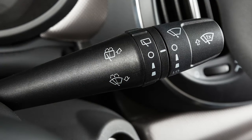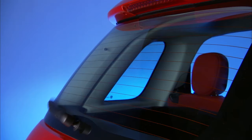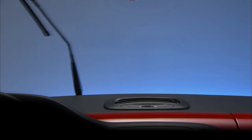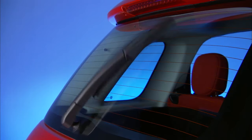To operate the rear wiper, rotate the lever to the rear window wiper icon. It will operate at intermittent speed if the front wiper is not active. If the front wiper is active, the rear window wiper operates at half the speed of the front windshield wiper.